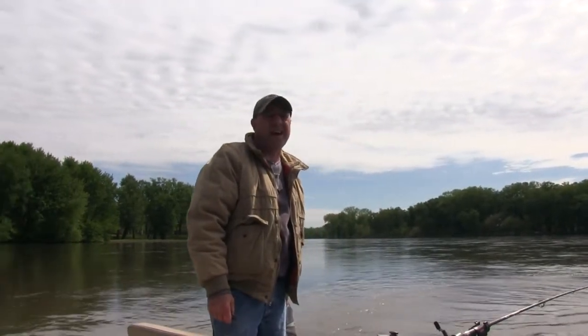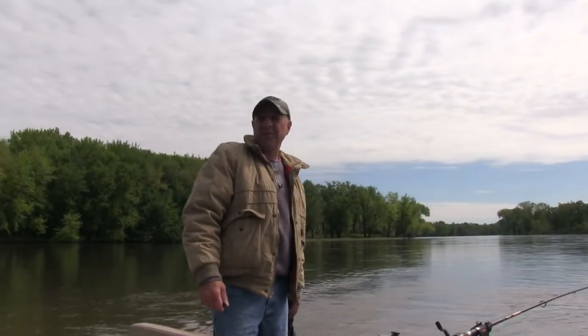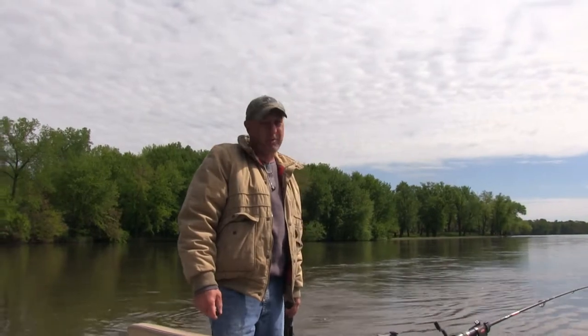Water temp is about 58 degrees. We've had a lot of rain lately — really been a screwed up spring — but the Cedar is kind of high, on its way down and dropping. That's just one of the things we have to deal with, and we're fishermen.